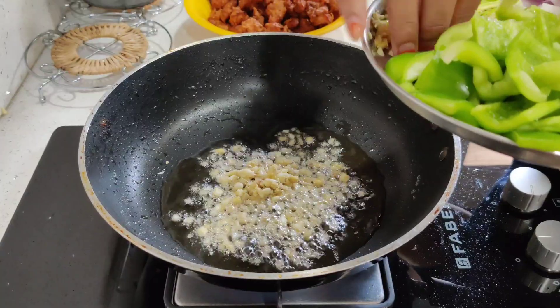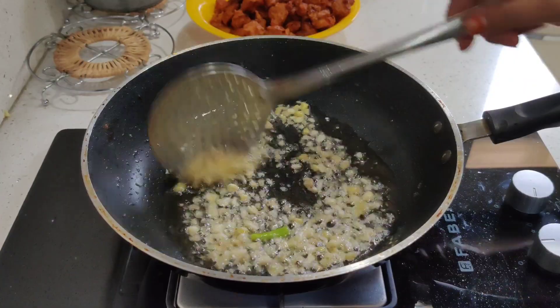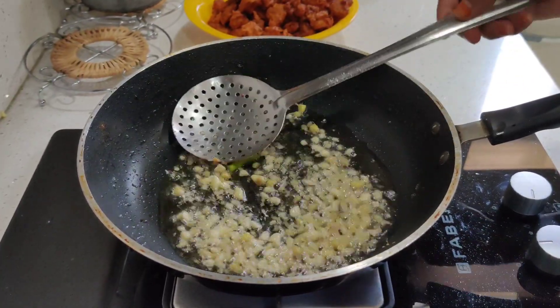I will add ginger and garlic paste and add a little oil.